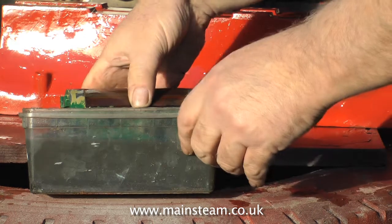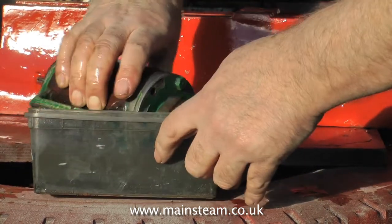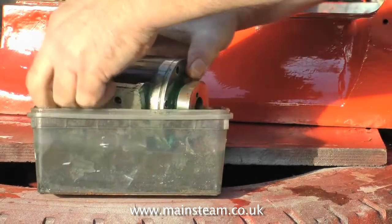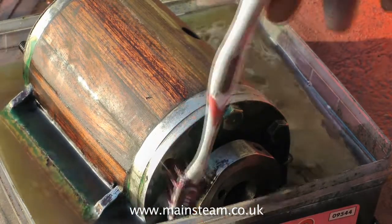Once the container's filled with thinners, don't dive in and start trying to scrub the paint off — it doesn't work like that. You have to let some time elapse for the thinners to soften the paint. You could use a proprietary paint remover, but I really find that stuff very nasty. I much prefer thinners. I do it outside, so the smell's not a problem.